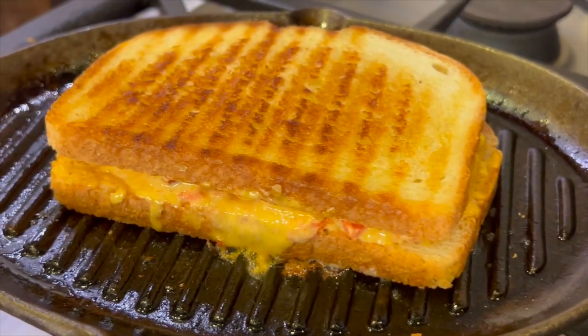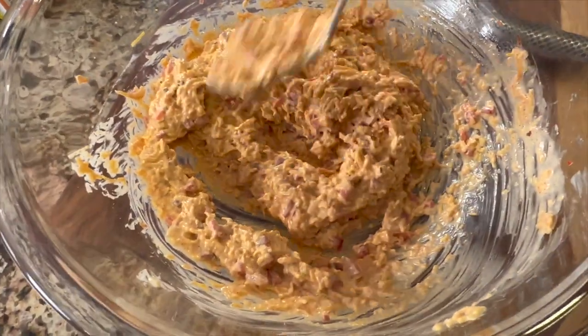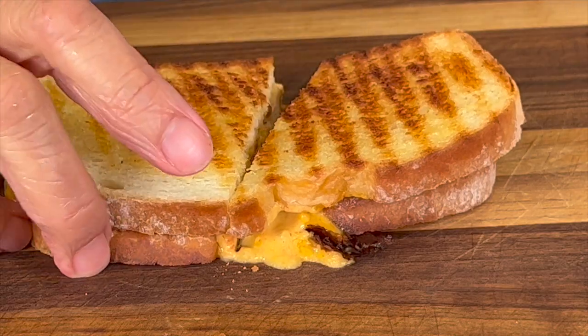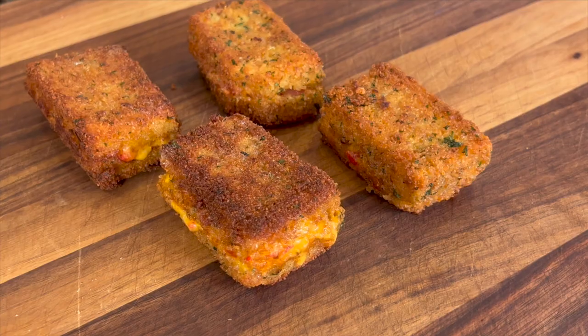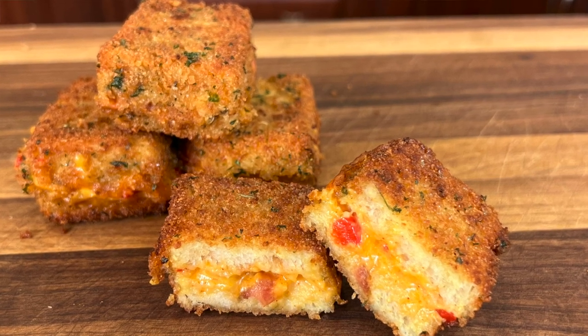Today we're making grilled pimento cheese sandwiches with bacon. We're going to start off making a pimento cheese spread and then we're going to make two things with it. I'm going to show you how to make the grilled sandwich and then an appetizer that is absolutely delicious — crispy on the outside, light and fluffy on the inside — that your guests will love.